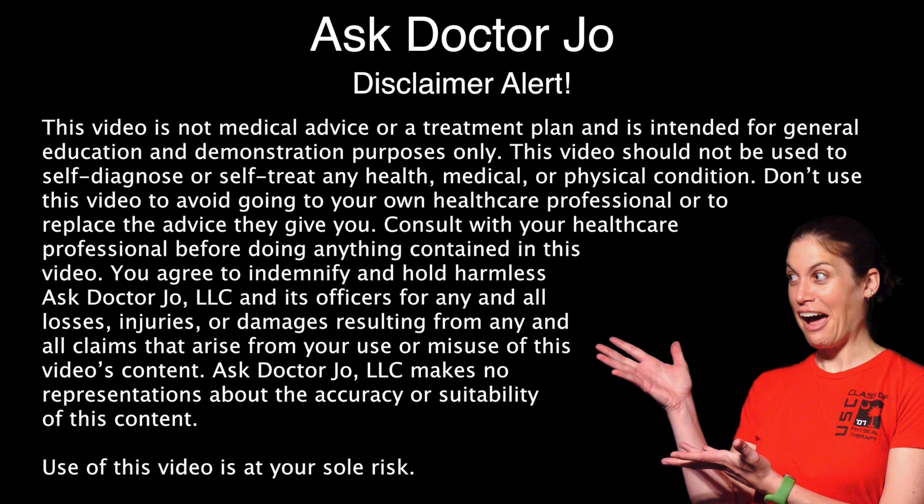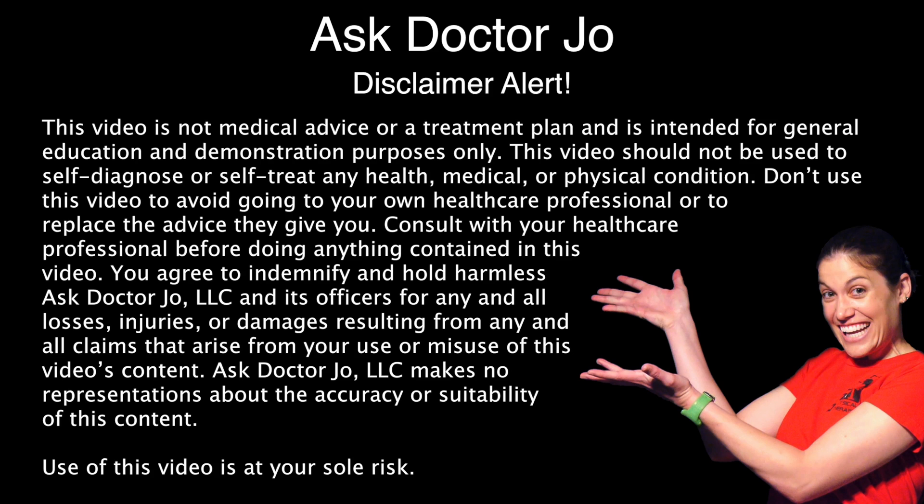Disclaimer alert: for the Speed's test, you're checking for biceps tendonitis up here in that bicipital groove. Just remember these special tests can be false positive or false negative, so just because it's positive doesn't necessarily mean that's what it is. This test could also cause pain if there's a rotator cuff tear or impingement, so don't take it completely at face value.